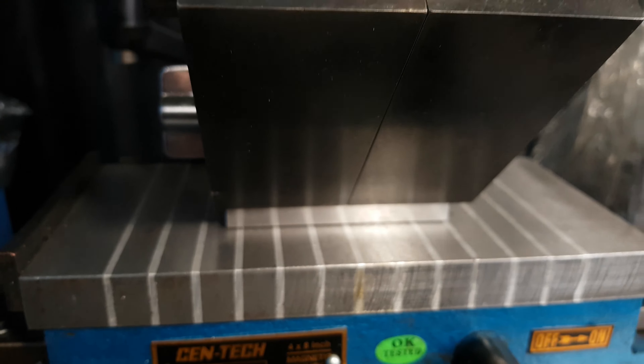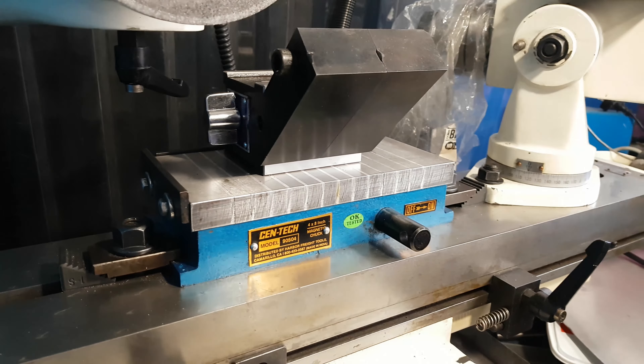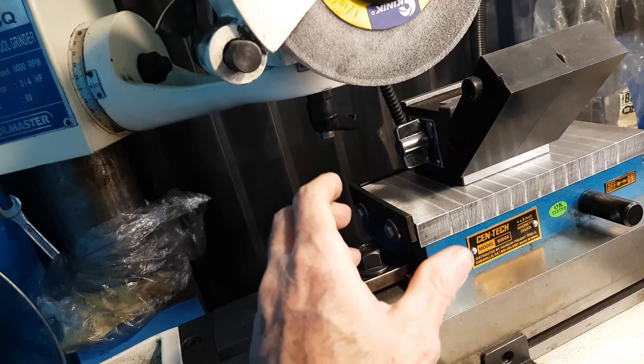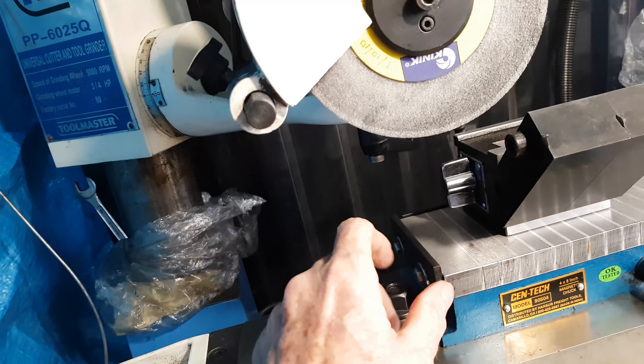One other benefit of using the mag chuck is that these magnetic V-blocks — they're not transfer blocks, they actually have a magnet in them. One of the drawbacks is that if you put that on the table, clock something up, set it all up, and switch it on — great, you do your machining. But then when you come to do the next one, you've got to undo it and pull the job off.